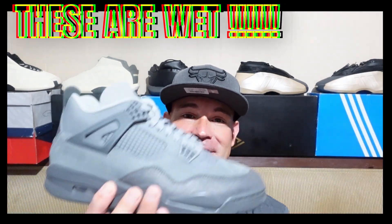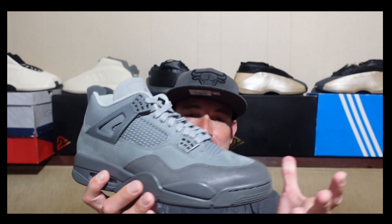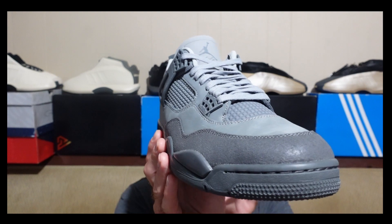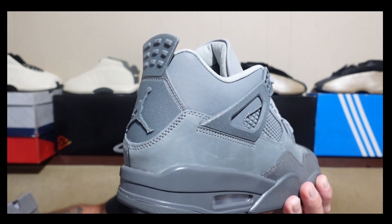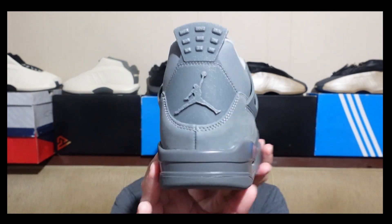I think they did an amazing job giving us a unique shoe and design that will inspire us to watch the Olympics and see the beauty of Paris. They used a combination of suede and nubuck throughout the entire shoe in this smoke gray and iron gray, which they dub 'Wet Cement' — like the cobblestone cement streets of Paris. I see what they're going with.